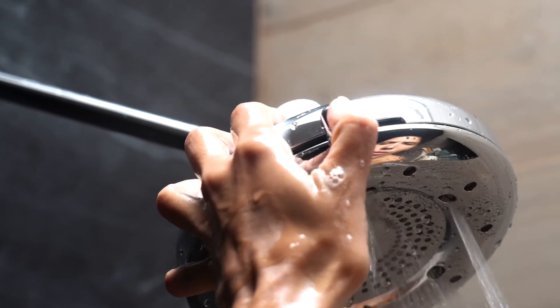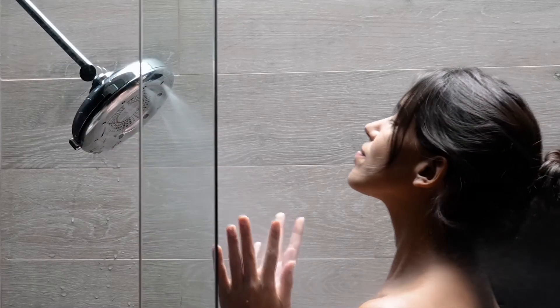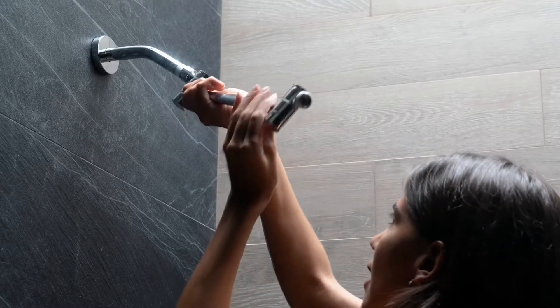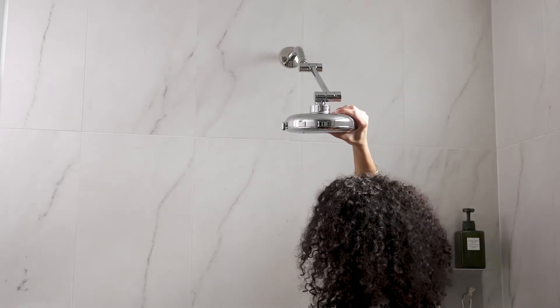Maybe you want a high pressure back massage. Maybe you don't want to get your hair wet. Perhaps you want an overhead rain shower but the outlet is too low. Maybe different people in your house need it at different heights.